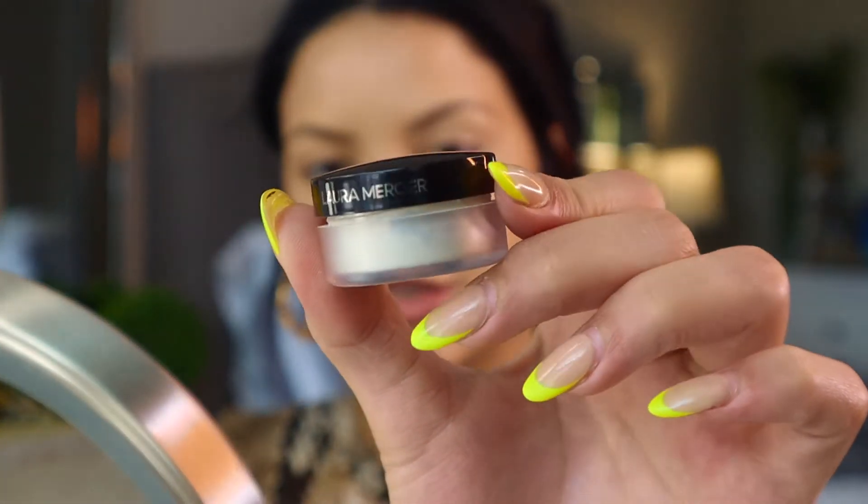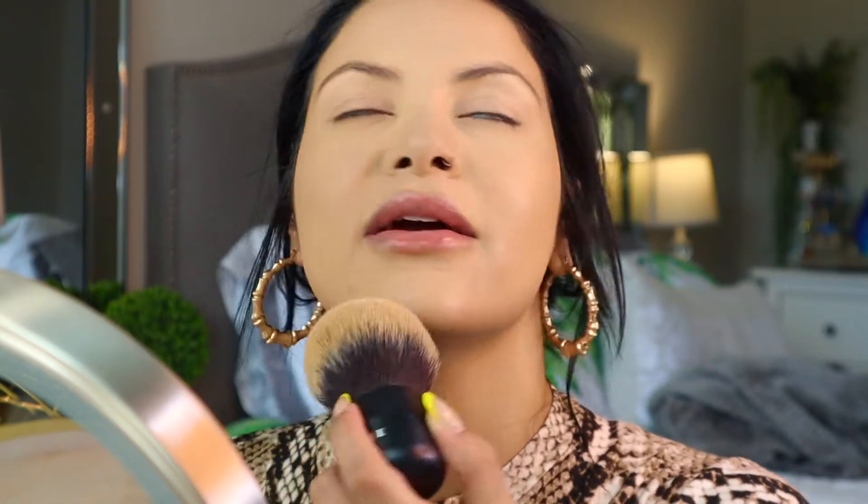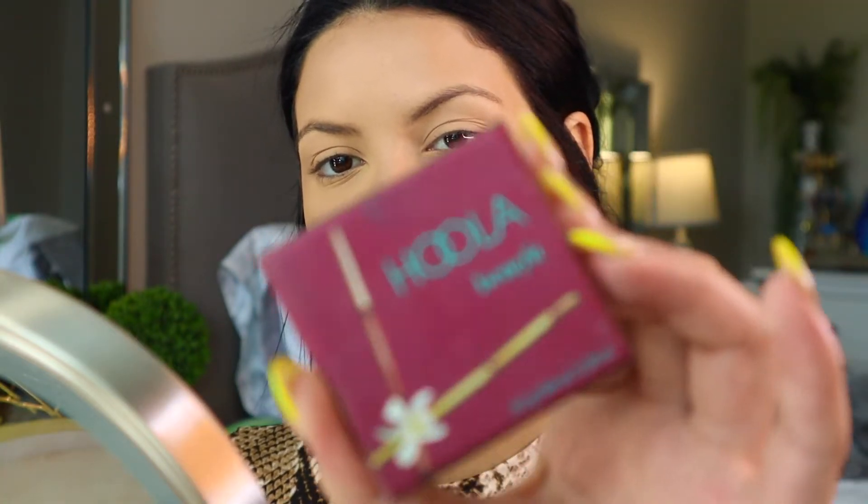Now to set my whole face I'm going to be using my Laura Mercier translucent setting powder. I'm just going to take a big fluffy brush and pat this into my skin to set everything, and then I'll start buffing out. I know everything is looking super matte right now but that's why I wanted to go in with all that moisture and the beauty oil before we started. We will be using a lot of powders but we're going to balance everything out with setting sprays, cream products, and powders — mixing it all together and it's going to look good.